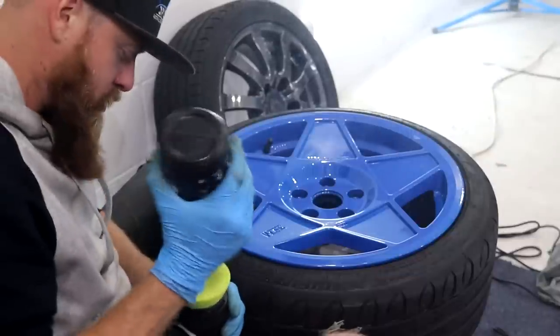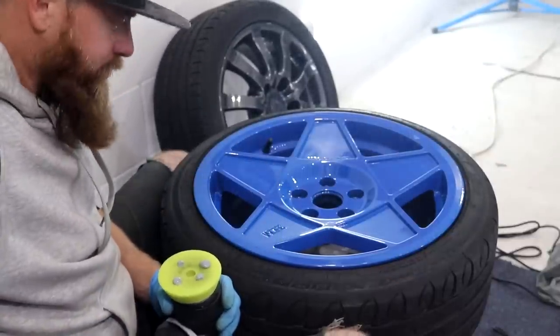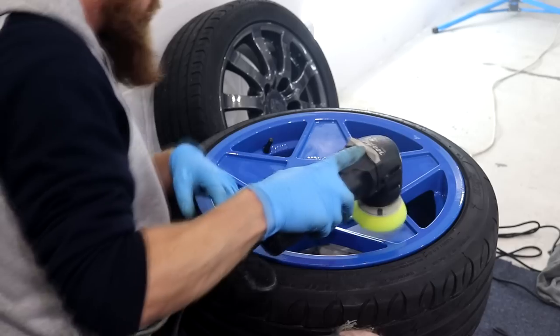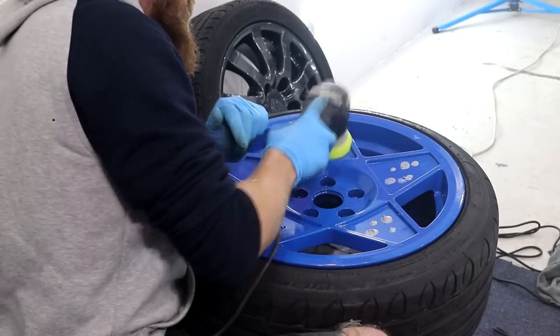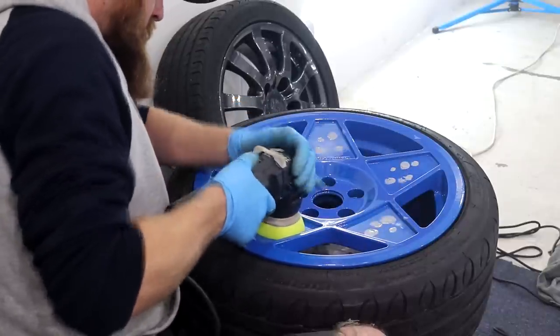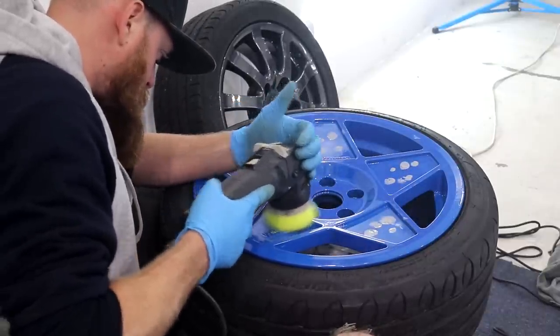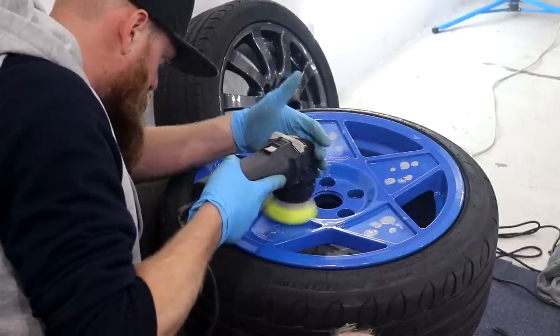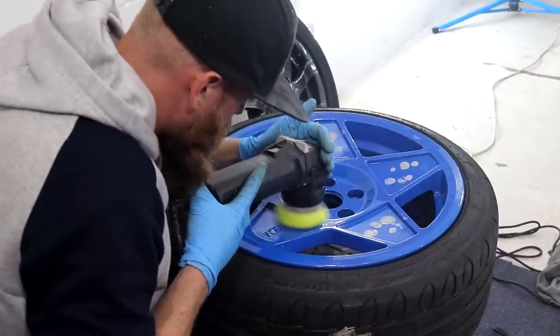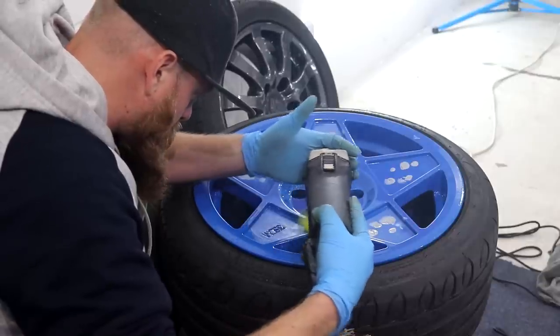The Rupes Bigfoot was a bit of a problem with these wheels due to it not wanting to spin at full velocity whilst polishing the big spokes. Pretty sure this was because those triangles are just a little bit smaller than the face of the polishing pad, so it didn't allow the Mini Bigfoot to work comfortably. I tilted the machine at an angle to use the side of the pad for polishing, which did work pretty well and I did begin to make a good impact in reducing down the appearance of those light defects.